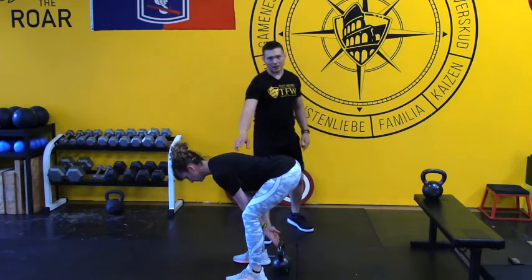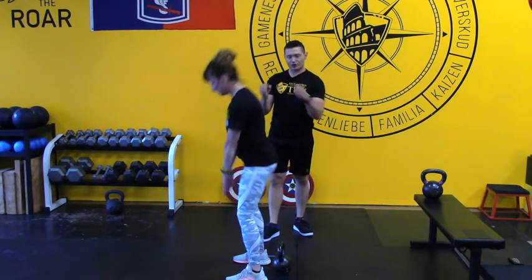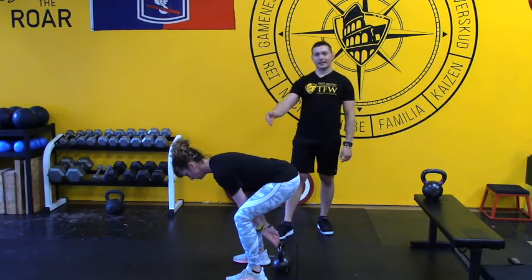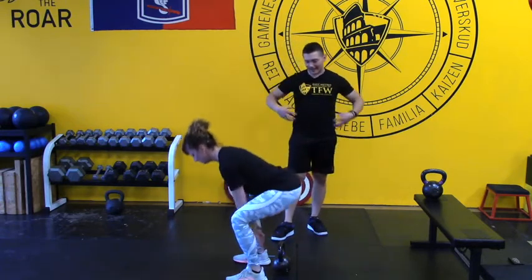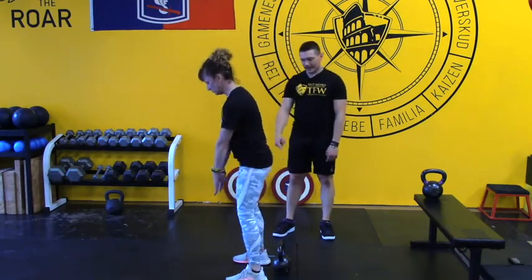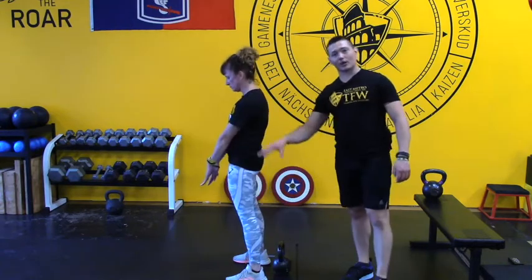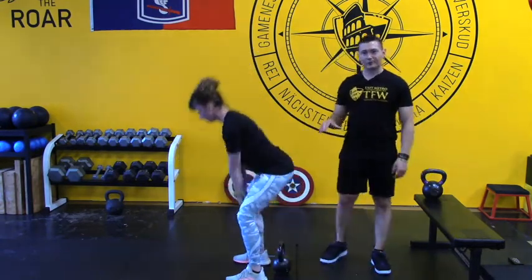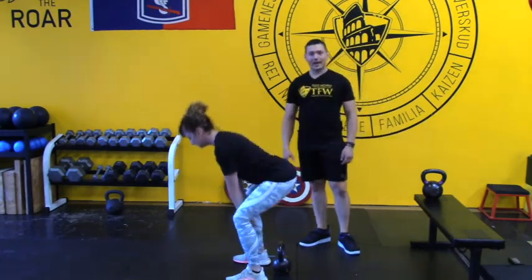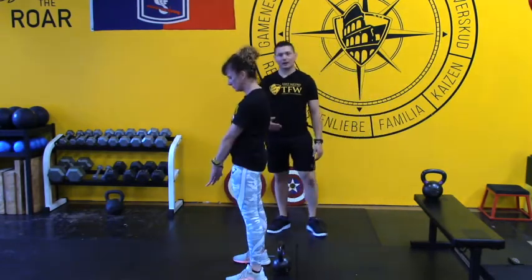Hips are above the knee but below the shoulders. She's going to drive up like she's cracking a walnut in her glutes and — boom — standing tall. She's going to touch and stand back up ten times. As she drops into the hinge, she's looking for her abs to be on and glutes firing on the way up. She should feel this in her hamstrings. Because of the extreme position of the kettlebell, she's going to have to hinge a little bit deeper, get lower, and have a greater range of motion than she'll actually need — it's forcing her to gently stretch into that position.